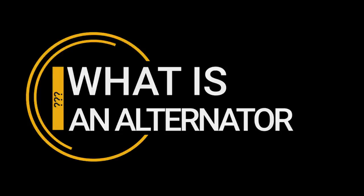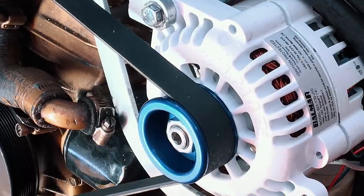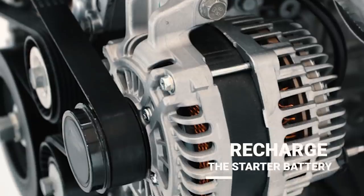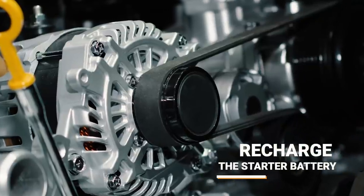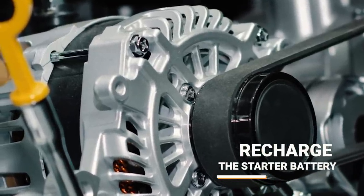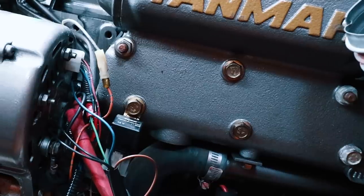So what's an alternator? An alternator is a device that attaches to your engine. You will find these on boat engines, car engines, and even small airplane engines. Their first job is to recharge the starter battery so that you can start the motor again the next time. Their second job is to supply power to devices running, like lights, and they then charge the battery to support house loads like hair dryers and chart plotters.